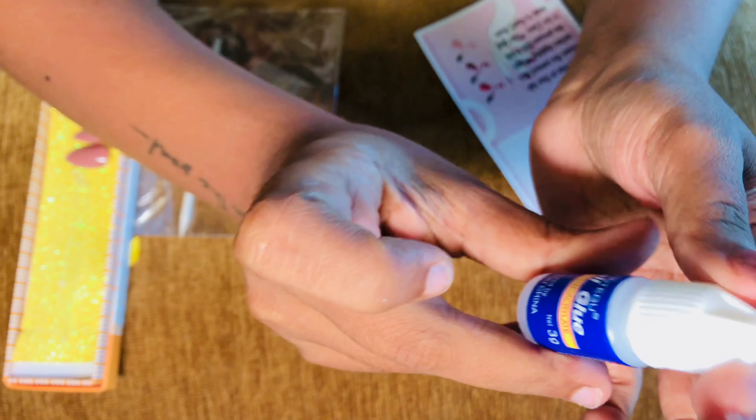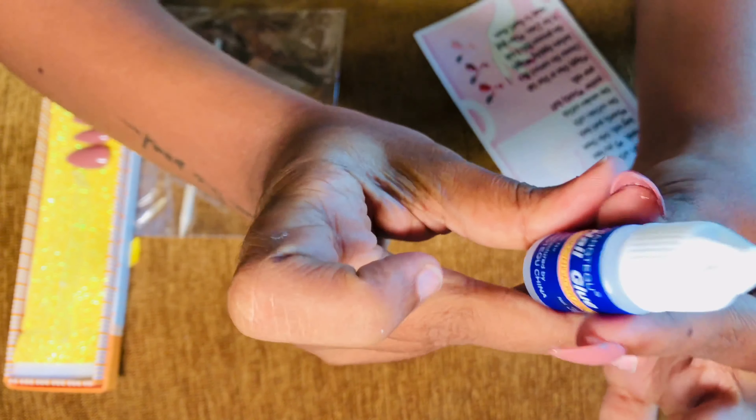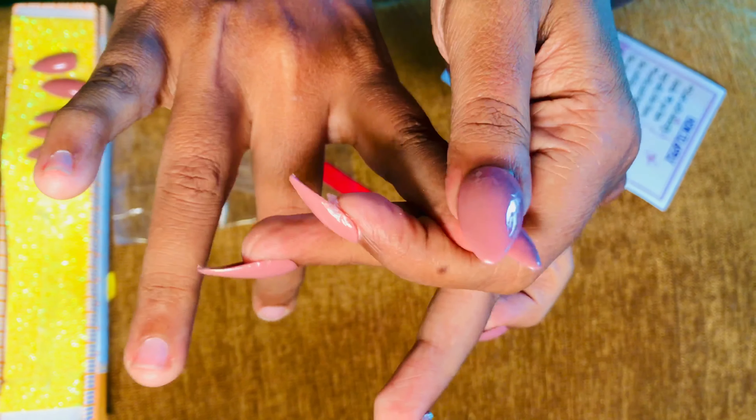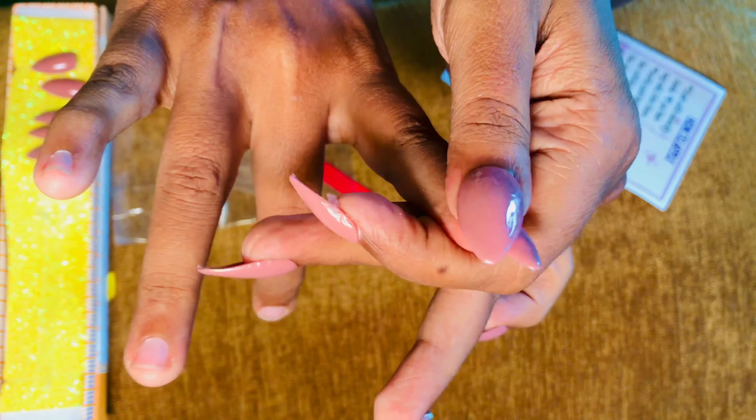Next, I will do my other hand and come back. These nails are done with glue tabs. Now I will be doing the other hand with the nail glue. So let's use this nail glue on the other hand — you just apply this glue, rub it a little bit, and then use the press-on nail. This is a little difficult, but once you start using it, it will be fine. You just have to press it and wait for like a second — then if you press it with the nail glue, it will stick. That's it.